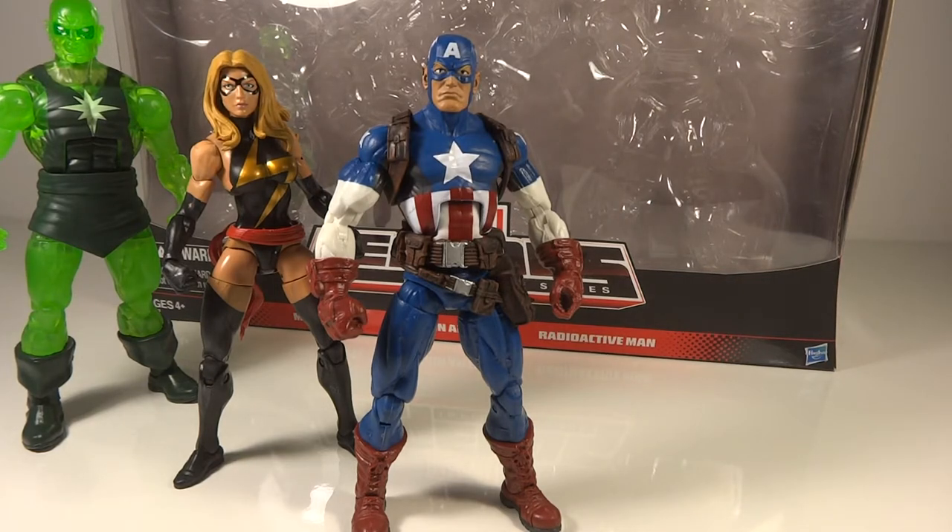MiniTransworlds96 here with another video review. This time we have the Marvel Legends Collector's Edition 3-pack with Ms. Marvel, Captain America, and Radioactive Man.